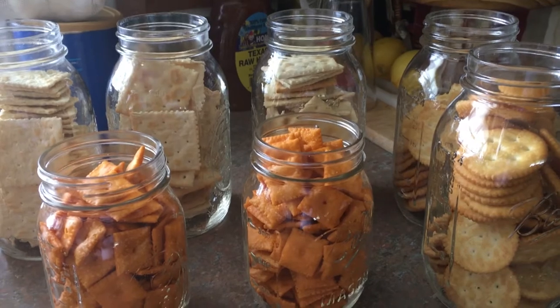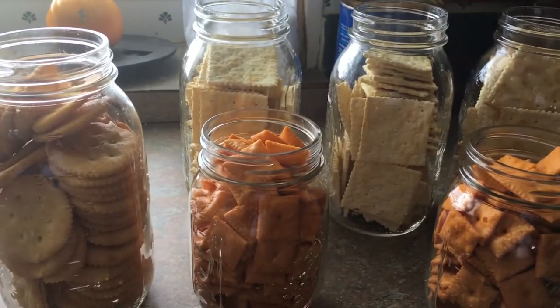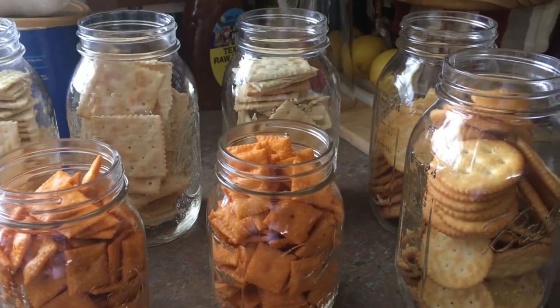They say that these will last up to five to ten years, but honestly, crackers are not going to last that long in my house. I think that if it makes them stay fresh six months to a year, then I'm going to be extremely happy. We'll see how this works out.